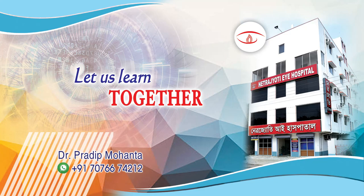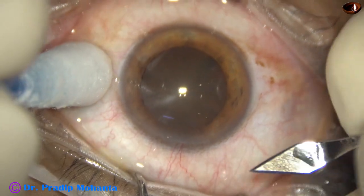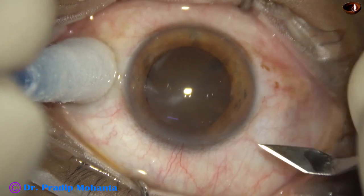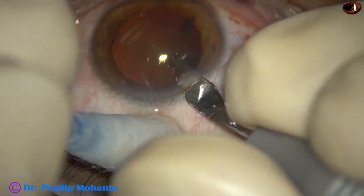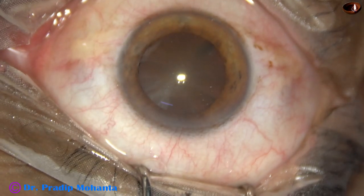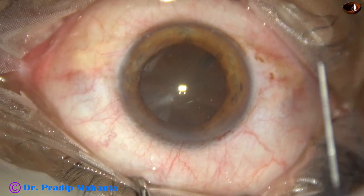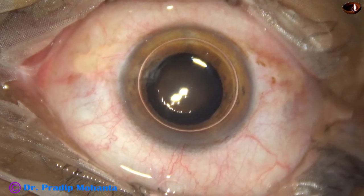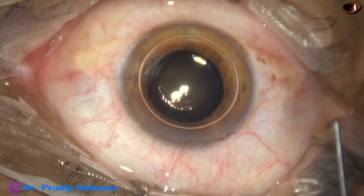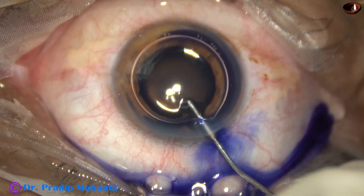In this video, we are going to see management of a diabetic cataract. The patient is suffering from diabetes mellitus for the last 15 years. The cataract appears soft, but it is very much sticky. It is very difficult to hold this kind of cataract and it is very difficult to divide the cataract into fragments. Let us observe this surgery.